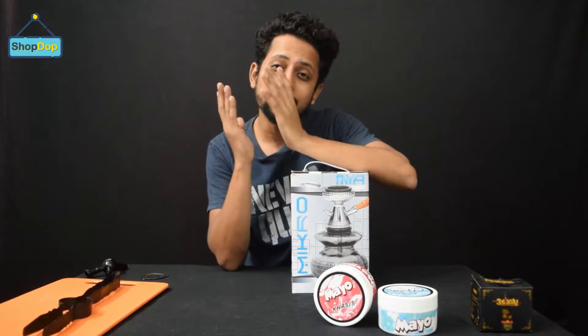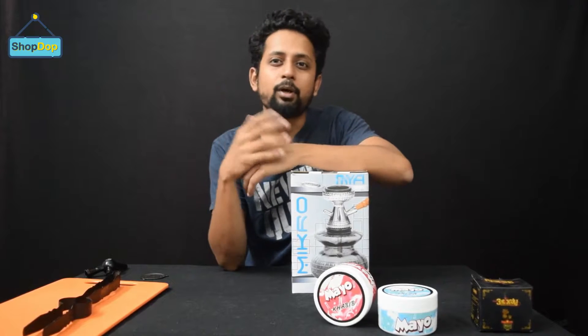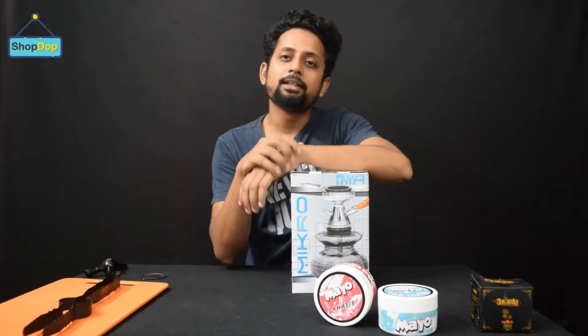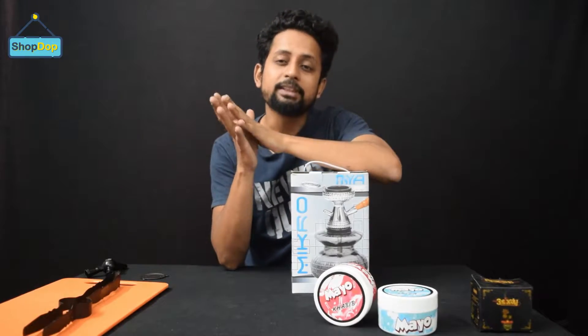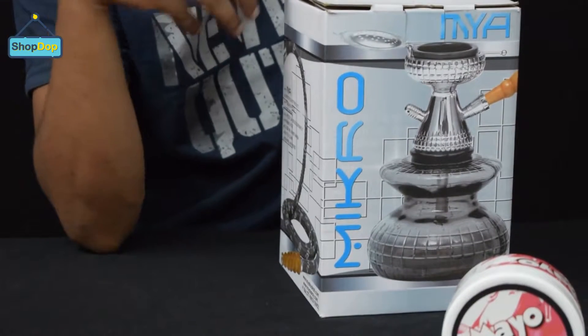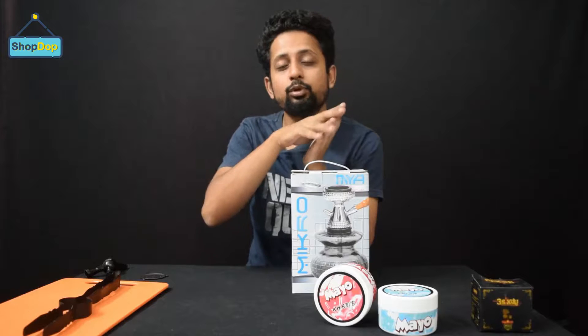I have used this hookah a lot of times. Many people have queries about it because it's a very different, unorthodox type of hookah — especially when it launched in India, it was very attractive to people. We will unbox and review it, look at the smoke density, quality, and smoke flow.